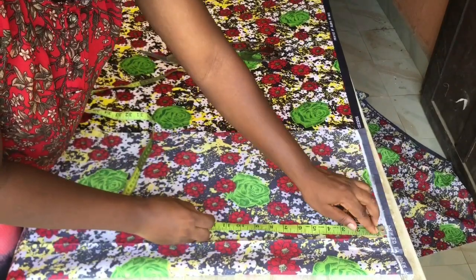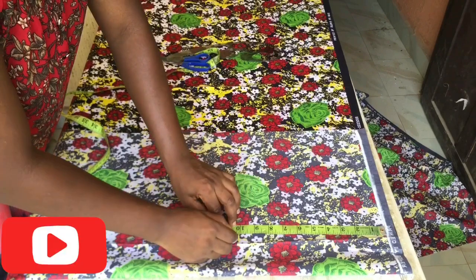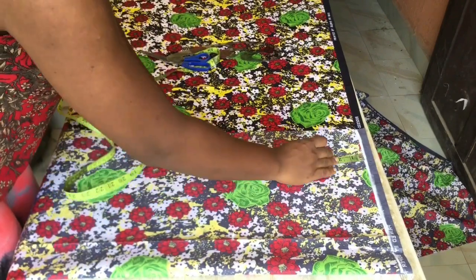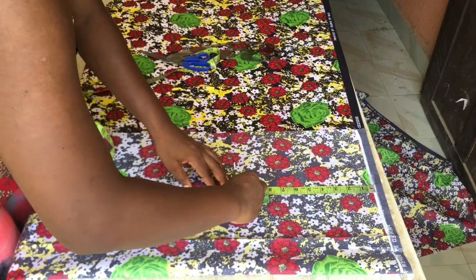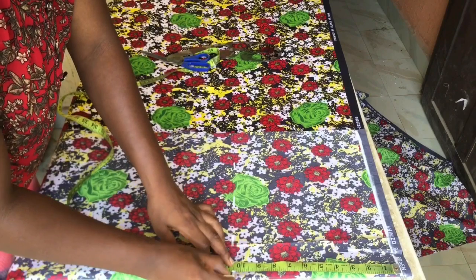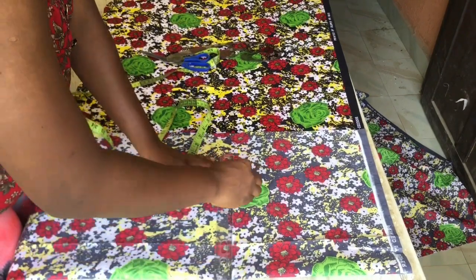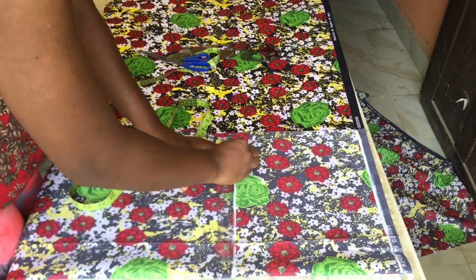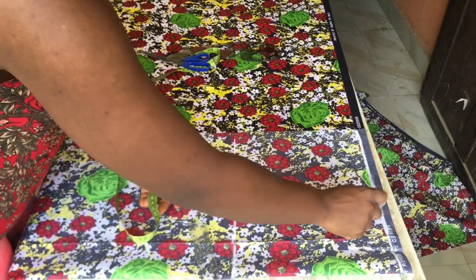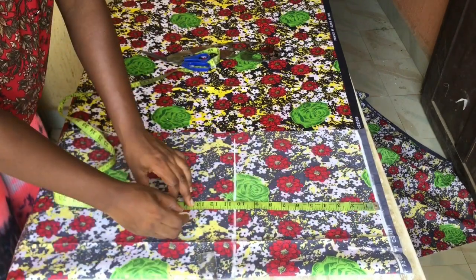First of all I went ahead to mark my bust line — my shoulder to bust line is 10 and a half. After that what I did was to get my underbust line, and from my shoulder to my underbust I got 13 and a half.